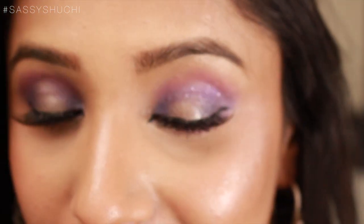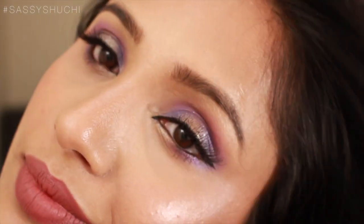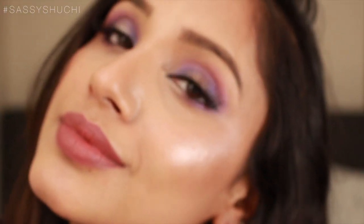Eid Mubarak everyone who is celebrating — I love you all, be happy always, and thank you for tuning into my channel. Today I am going to create this Eid makeup look using purple, blue, and pearly pinky gold shades with some glitter. You can switch up the colors to match your outfit, but if you'd like to know how I achieve this look, please keep on watching.